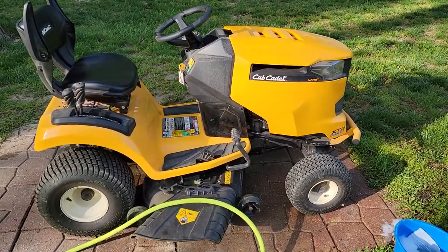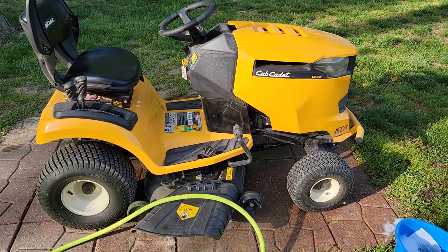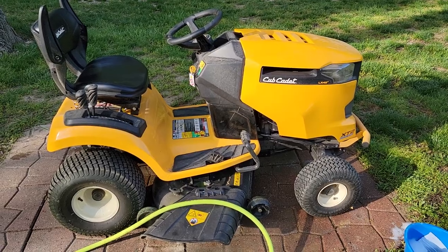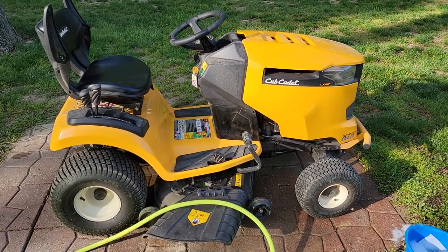First thing: make sure your engine's not super hot. If you just got done mowing, let it cool for a little while. That way you're not spraying hot water on a really hot engine. Make sure it's nice and cool.